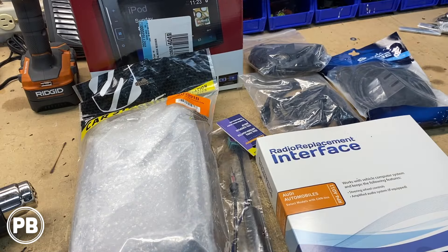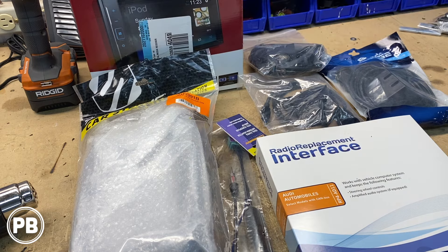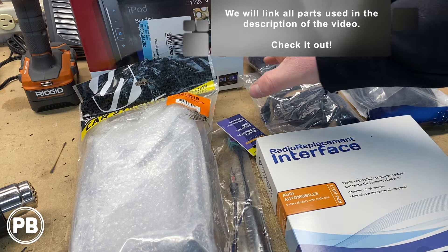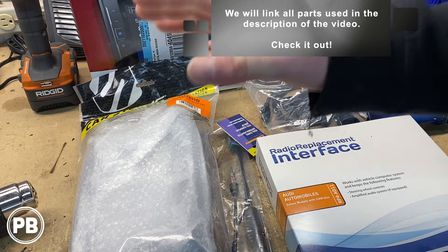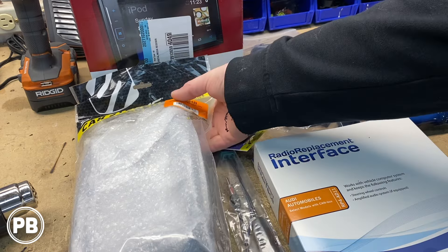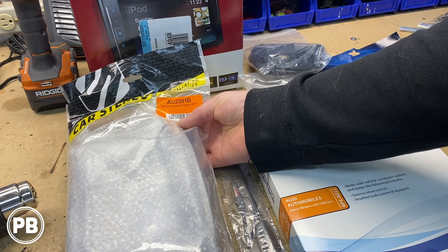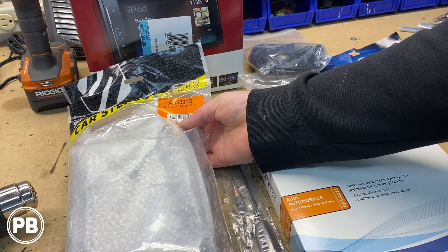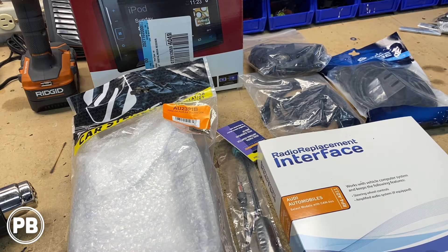Here at the bench, the parts we need for the install: first and foremost is the radio we've chosen — a Pioneer double-DIN head unit featuring Bluetooth, Aux, and USB. You can also get models with Apple CarPlay and Android Auto, which we'll link in the description. To accommodate this aftermarket radio in the factory location, we need a dash kit. This vehicle calls for the Scosche dash kit, the AU2391B. It accommodates both a double or single DIN radio and will fit in the factory location.